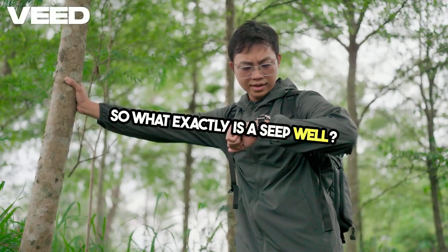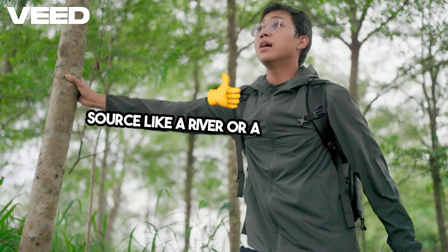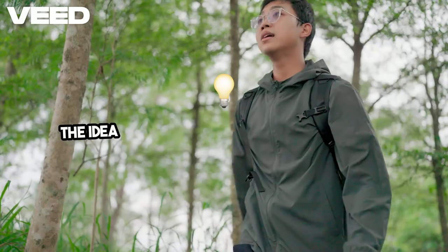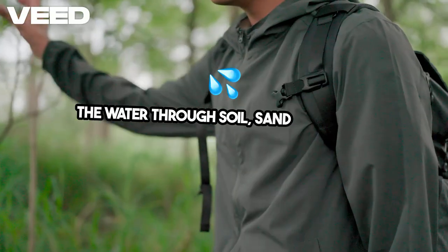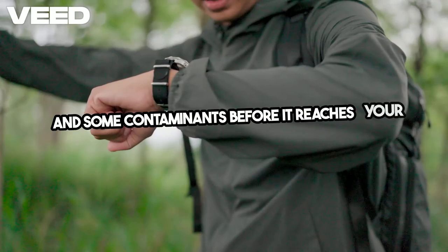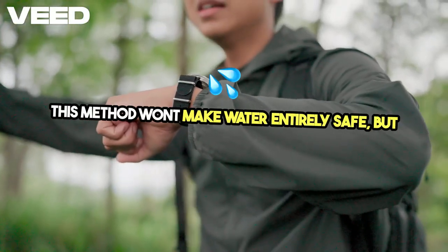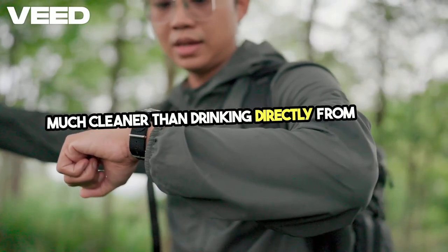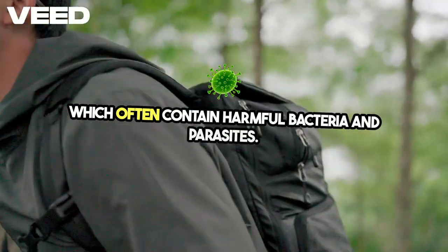So what exactly is a seep well? It's a small hole you dig near a water source, like a river or a marshy area. The idea is to let the ground naturally filter the water through soil, sand, and rocks, trapping debris and some contaminants before it reaches your well. This method won't make water entirely safe, but it's much cleaner than drinking directly from rivers or lakes, which often contain harmful bacteria and parasites.